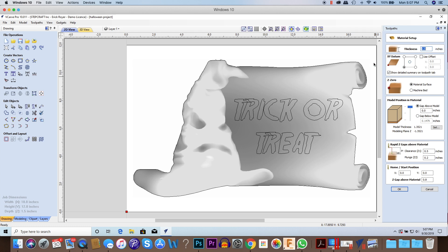We have to set up the material — a lot of this is repetitive from the beginning. The thickness is 1.5 inches. I'm using the lower left as my XY datum and material surface for Z0. Because the model thickness is 1.35 and my material is 1.5, it gives me a little flexibility on where to position the model. The light brown area is the actual model and the dark brown is leftover material. I'm going to pull the model up so it's at the top of the material, leaving about an eighth of an inch on the bottom so the V-carving doesn't push through.